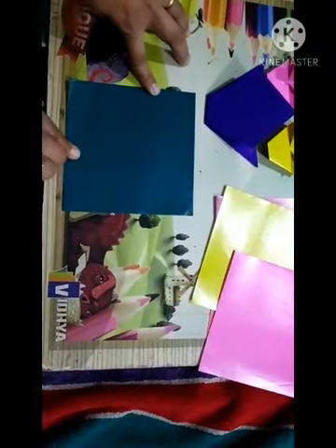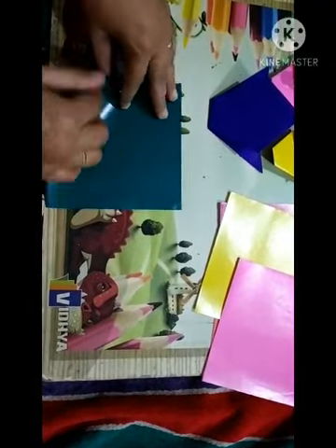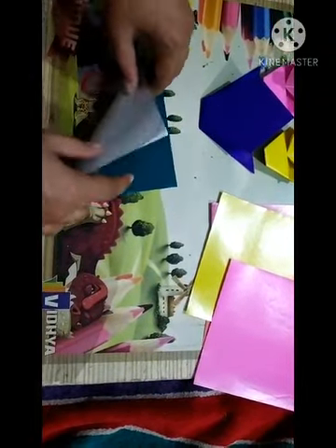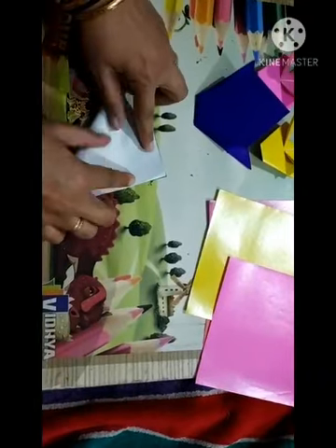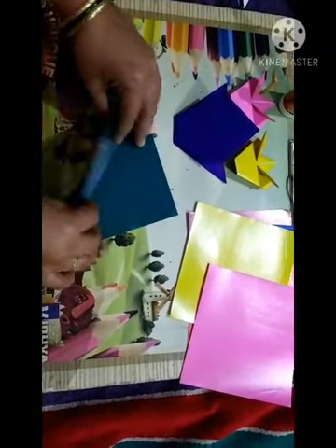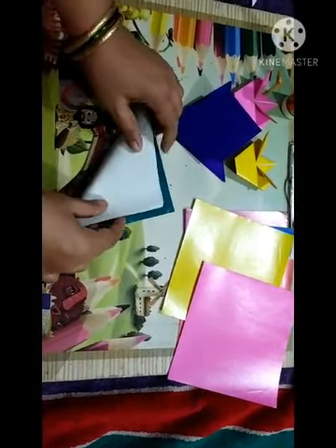Now take another page — this also we have to fold in half, then in a triangle. Color side is up and fold this one in a triangle. Now open this and you get a guideline. Same again you have to fold a little bit on the upper side like this way.